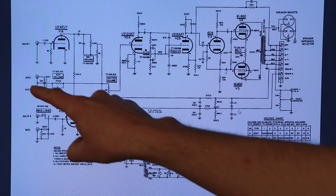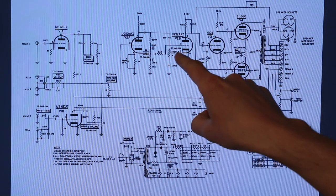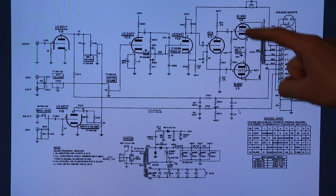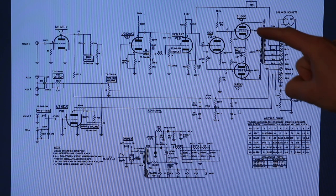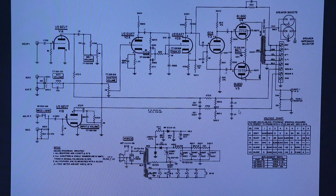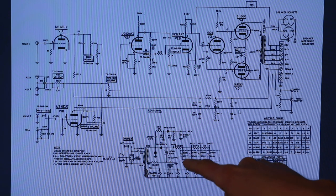And then over here, our aux is going straight into this tube. You've got your bass and your treble right here — this is going to do stuff in your preamp. And then over here is the power amplifier stage. These are your two power tubes. One of these was red plating in the previous video, and you can see that you've got 420 volts going to each one. That's big volts, many volts there.